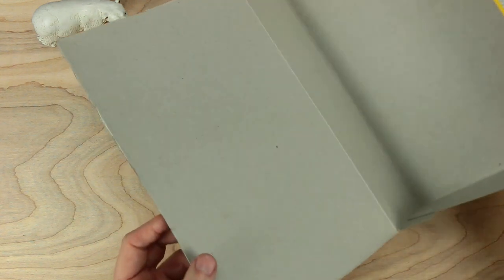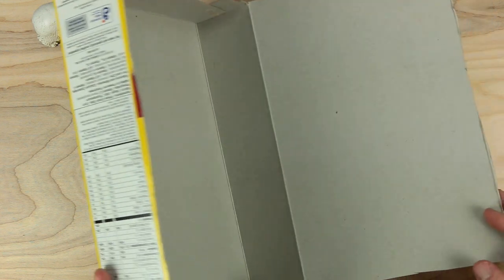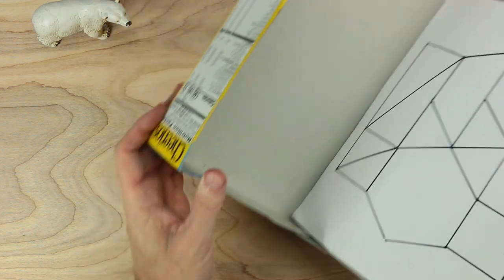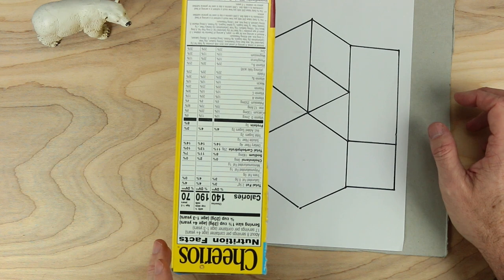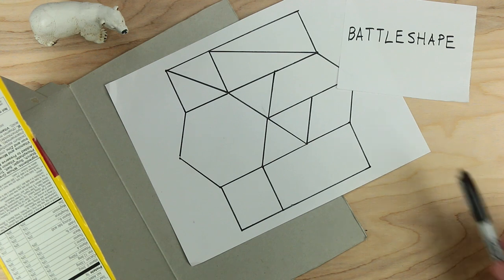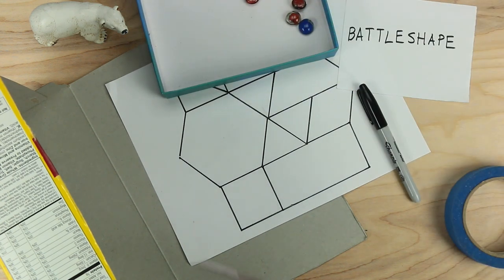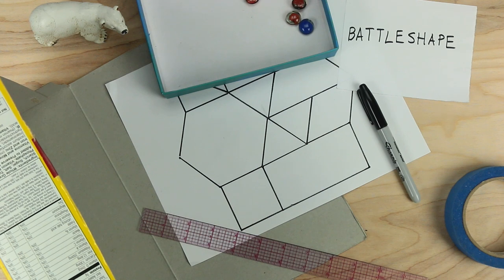Now I have my blind — you can see a nice box here, you can see how it has an inside. And with my new blind I can set it down, and even the bear can't see what's going on. So this is the game Battle Shape. For this game we needed to have something to write with, some tape, some playing pieces, a ruler, and a cereal box — make sure you have two of them, one for your friend too. And oh yeah, needed to have a bear. Hope you enjoy this game.